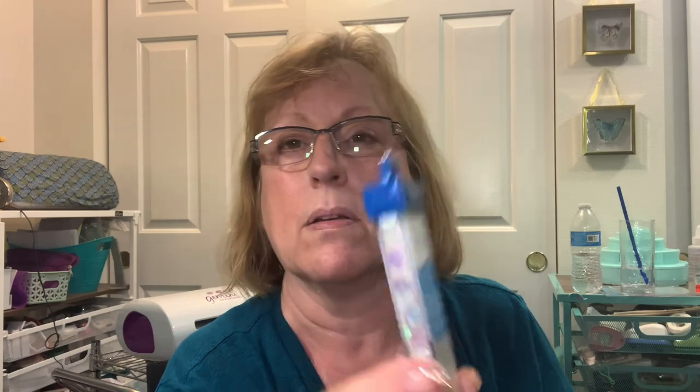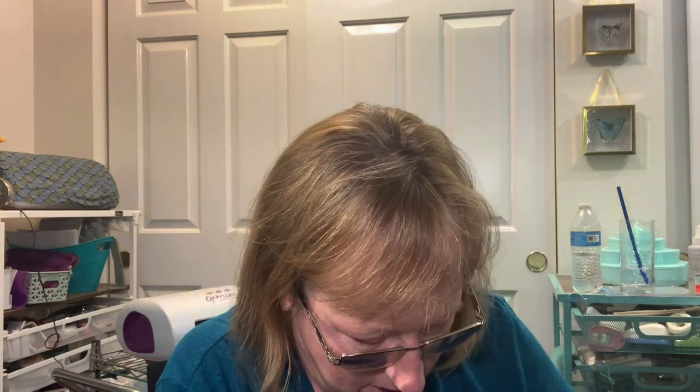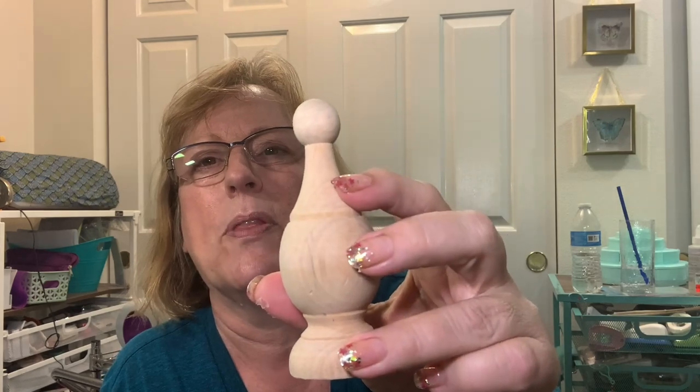Look at these - they were on clearance from Bead Landing. They're glitter palettes in a holographic bee-hive shape - pentagon, I think. And then these gold ones in the same shape. A tip: go to the creatology section, the kids section - it's not all just in the craft section. I also got another one of these finials I've painted up and put at the top of tiered trays - I think it was 99 cents.